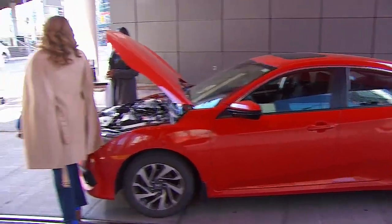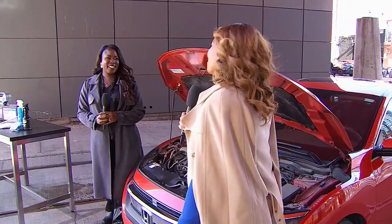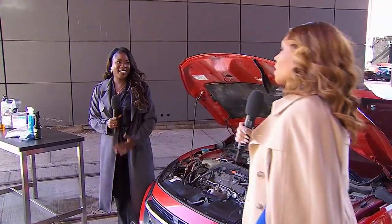Welcome back, everyone. Winter is coming, and it's going to wreak havoc on lots of things, including our vehicles. What if you want to sell your vehicle but you've got to get through the winter? We need to talk about how to keep that resale value high. We've got our automobile expert, Steph Henry, with us today outside.